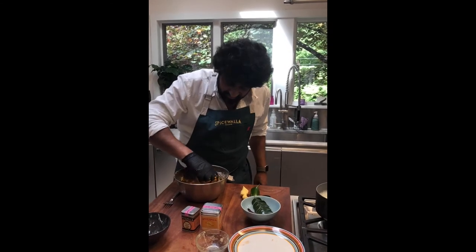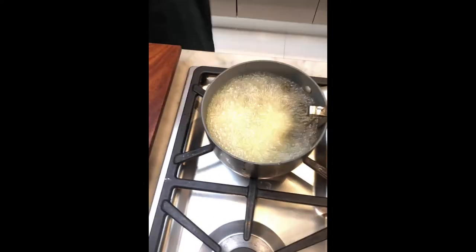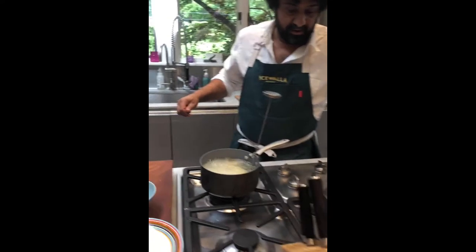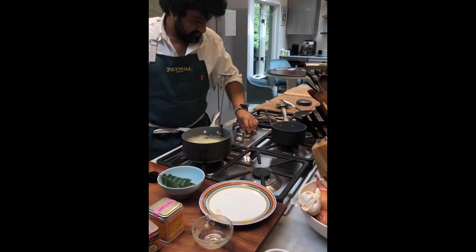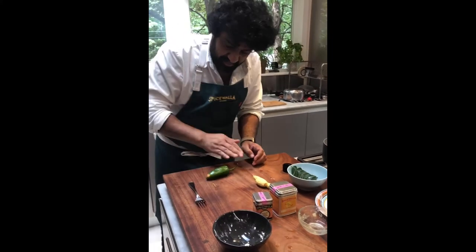Let me get one more piece in there. Trying not to crowd the pan. Let's put this aside and work on our tarka. I've got another pan of oil over here — let's get this thing going hot while we prep our tarka ingredients.